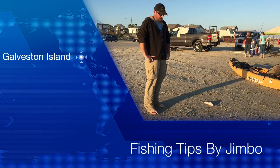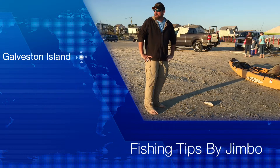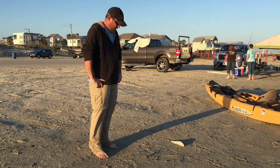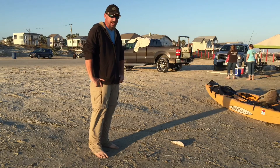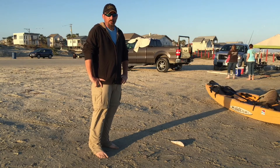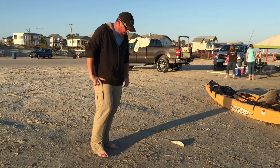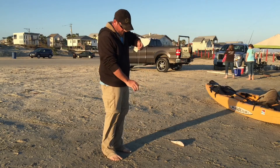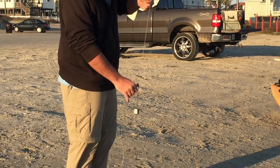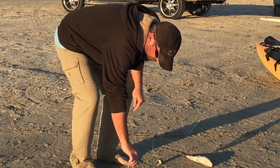How we doing guys, Jimbo here with First Class Fishing catching some bull reds on a nice sunny winter day. We're gonna do a little bit of talking about how we hook our bait when we're running out for bull reds — it also works for summertime and sharks. We've got a heavy mono sliding leader here with a spider weight on it and a nice big fresh whiting from the ocean.